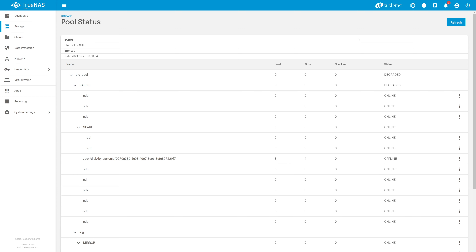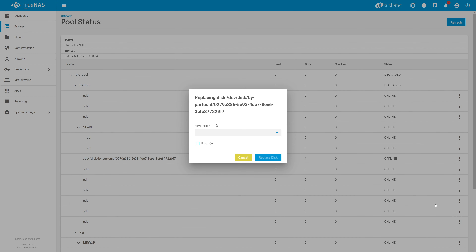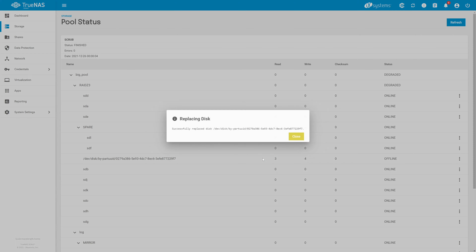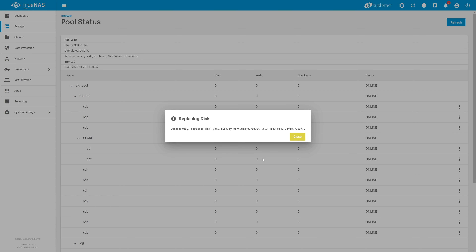Now back in the Scale UI, click on the three-dot ellipses again and select Replace. In the drop-down, we now see our newly inserted disk with the device name of SDN — your device name will likely be different. Select that and click Replace Disk. This can take a bit, so let it complete. Once the operation is done, we'll get a confirmation pop-up letting us know we've successfully completed the replacement.